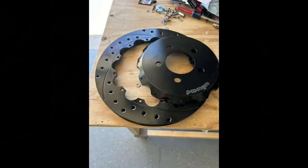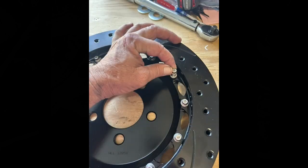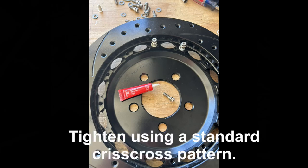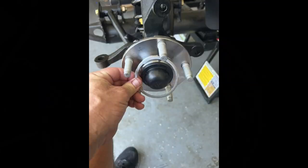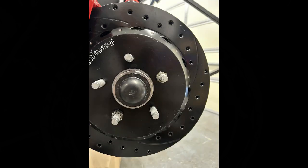On to the Wilwood brakes. You've got your hat and your disc. Flip it over, put in the screws one by one with a little red Loctite, then torque them down to 155 inch-pounds. Finish that up with safety wire and your disc is ready to install. The small washer-looking piece is called the registration adapter, which keeps your rotor centered on the hub. Slide that in place, then slide the hat over the studs. Put the rotor in position on the hub and use a couple of lug nuts to tighten it down so it's held properly in place.